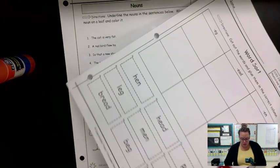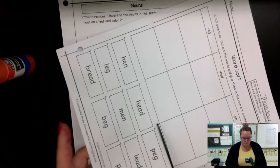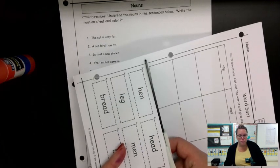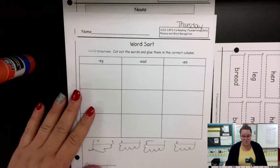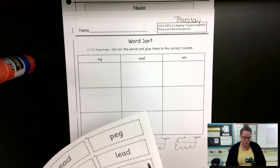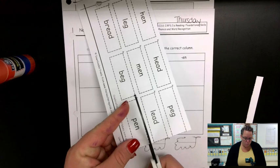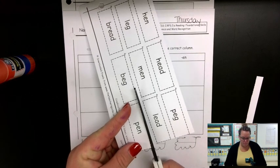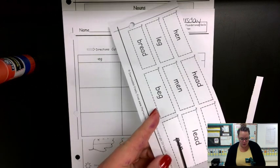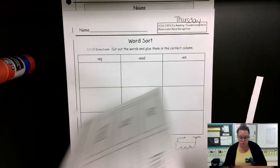My suggestion is that you cut right below the chart and cut that out. Then my suggestion would be that you go word by word and cut out one word at a time so that you can glue them on and not lose any pieces, because each spot will be full when you are done.